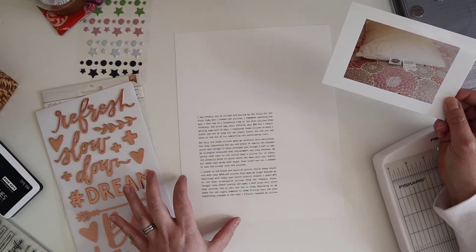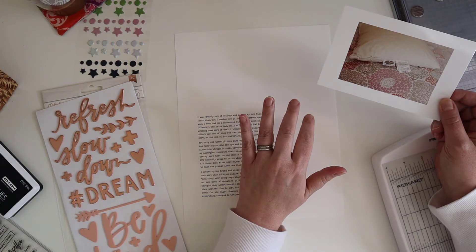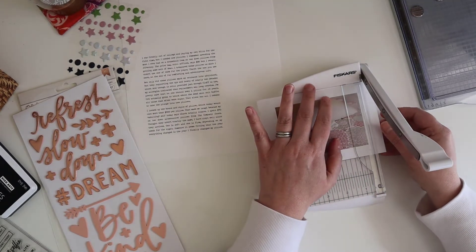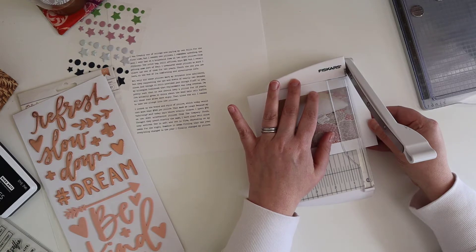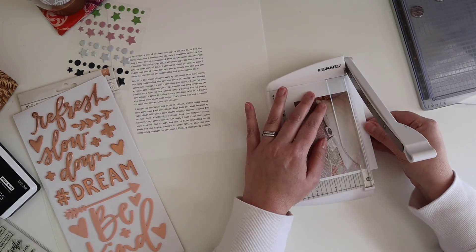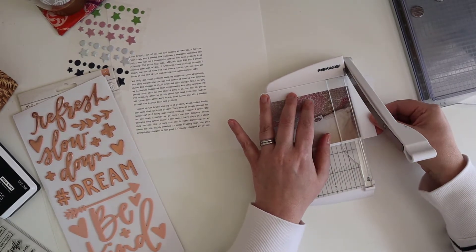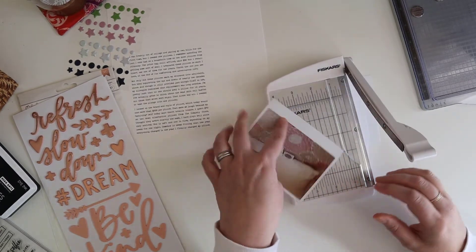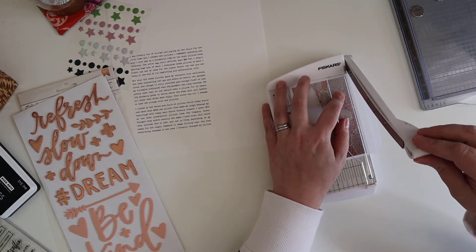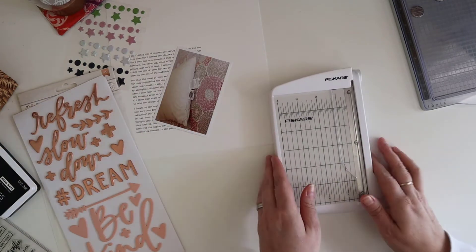I actually printed my journaling directly on watercolor paper because I'm gonna have a little fun and do some watercolor embellishing over on the side. The first thing I need to do is crop my photo down. I sized it just slightly smaller than three by four and a half so I could leave about a quarter inch white border. I love leaving white borders on my photos — it gives me the best look on the page. This is my Fiskars mini trimmer, one of my favorite little tools for cropping photos — saves a lot of room on the desk.